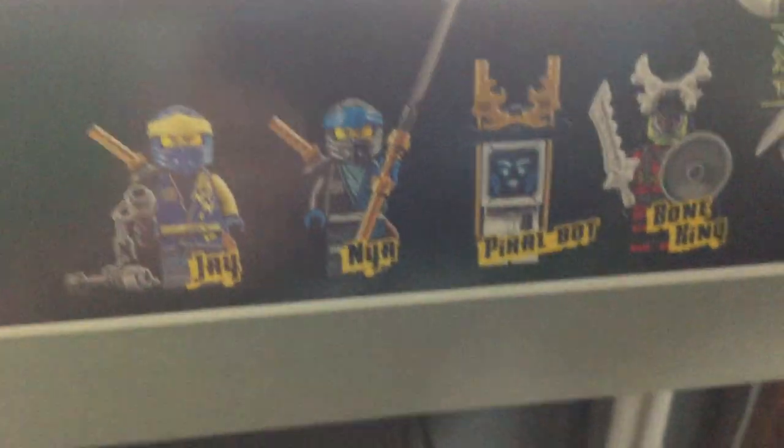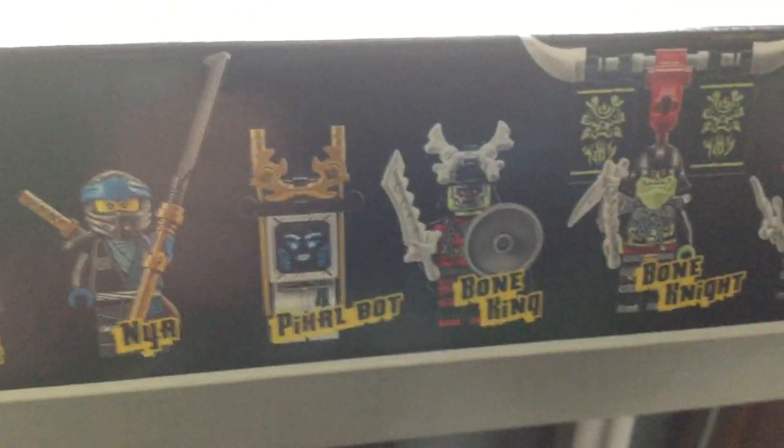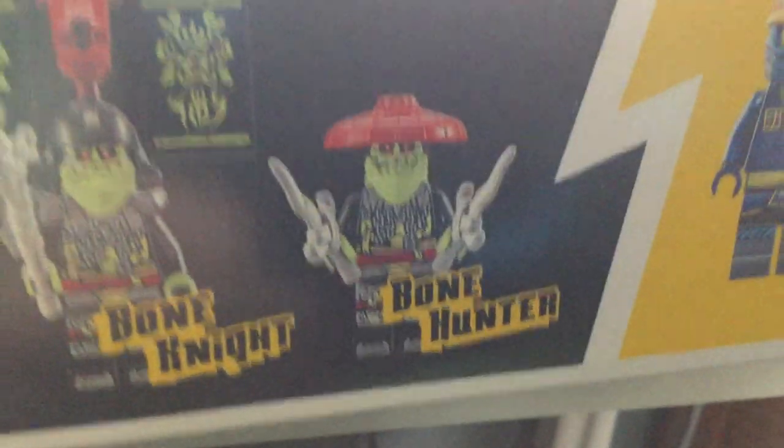Before we take a look at the set, let's check out the box artwork — that's very nicely done right there. For minifigures we get Jay, Nia, and a Pixelbot. It said Woobot on the box at one point, but I'm really glad they fixed that. Anyway, we got the Bone King, a Bone Knight, and a Bone Hunter.